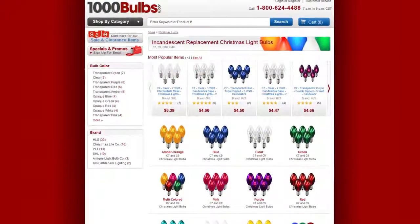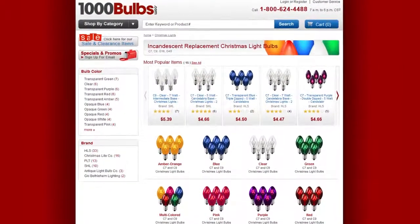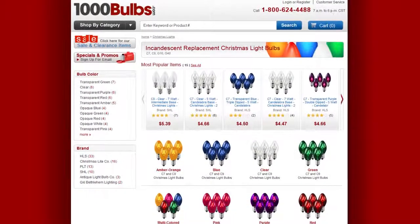For Christmas lights, trees, and all your holiday decorating needs, visit 1000bulbs.com.